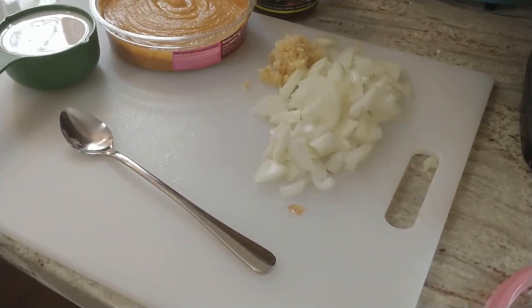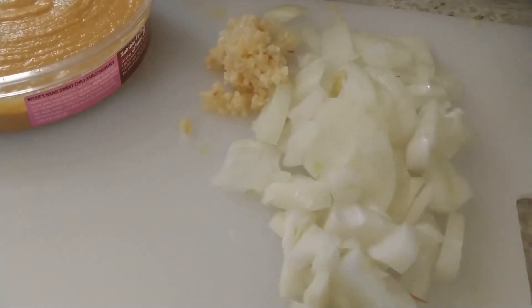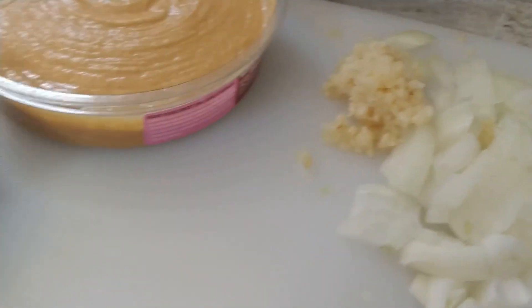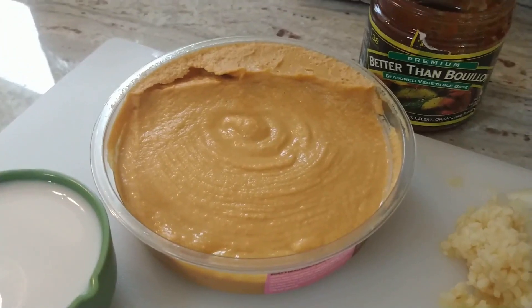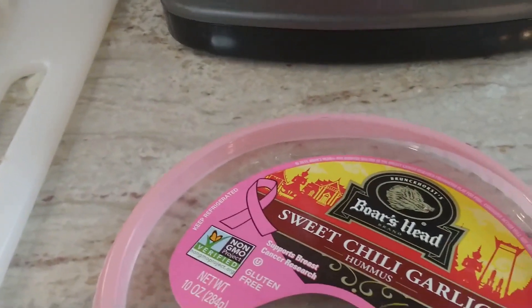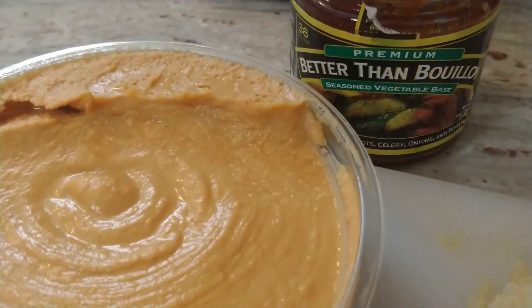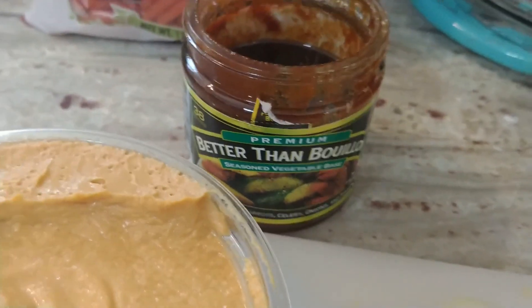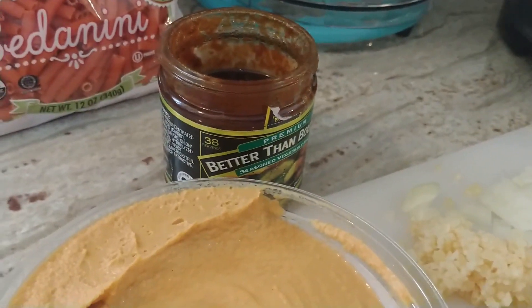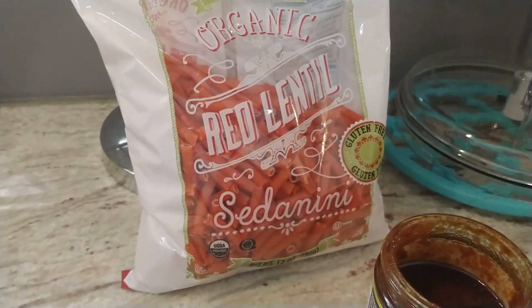Here are the ingredients for our sweet chili garlic pasta: one small chopped onion, a heaping tablespoon of minced garlic, 1½ cups of unsweetened almond milk, one full container of sweet chili garlic hummus, about half a teaspoon of better than bouillon vegetable broth — it really deepens the flavor. We will not need any salt, but we will need a little bit of pepper. I always salt the water when making pasta.